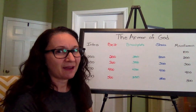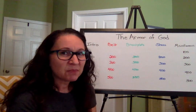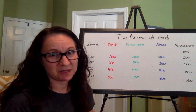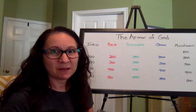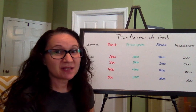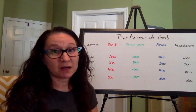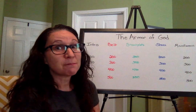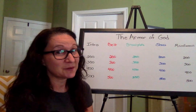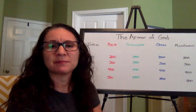Now for the fun miscellaneous category. Miscellaneous for 100: How many books are in the Bible? That means in the Old Testament plus the New Testament — the whole Bible, how many books? If you said 66, you are right. There are 66 books in the Bible. I'm not going to break it down because there just might be a question coming up about how many are in the Old and how many are in the New!